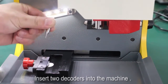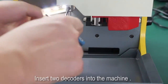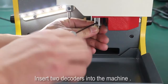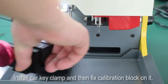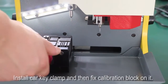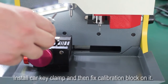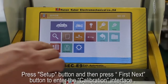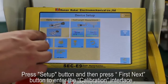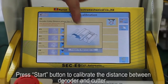Insert two decoders into the machine. Install the car key clamp and then fix the calibration block on it. Press the set up button and then press the first next button to enter the calibration interface. Press the start button to calibrate the distance between the decoder and cutter.